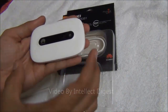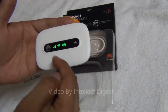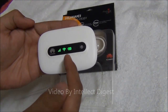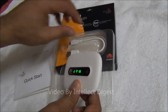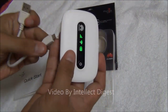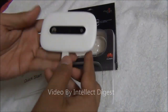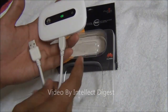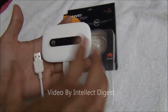This small device accepts your SIM, has an inbuilt battery, and transmits Wi-Fi using that 3G data card. You can use Wi-Fi on up to 8 devices using this data card. You can also plug this data card to a computer using a USB cable and use it as a wired USB data card for one PC. So at the same time you can connect 8 Wi-Fi devices and 1 wired device — a total of 9 devices.